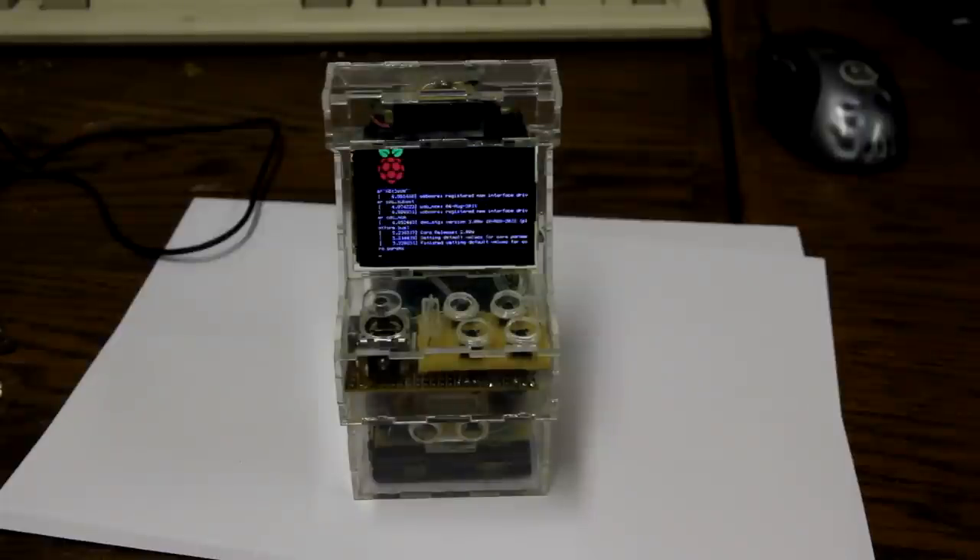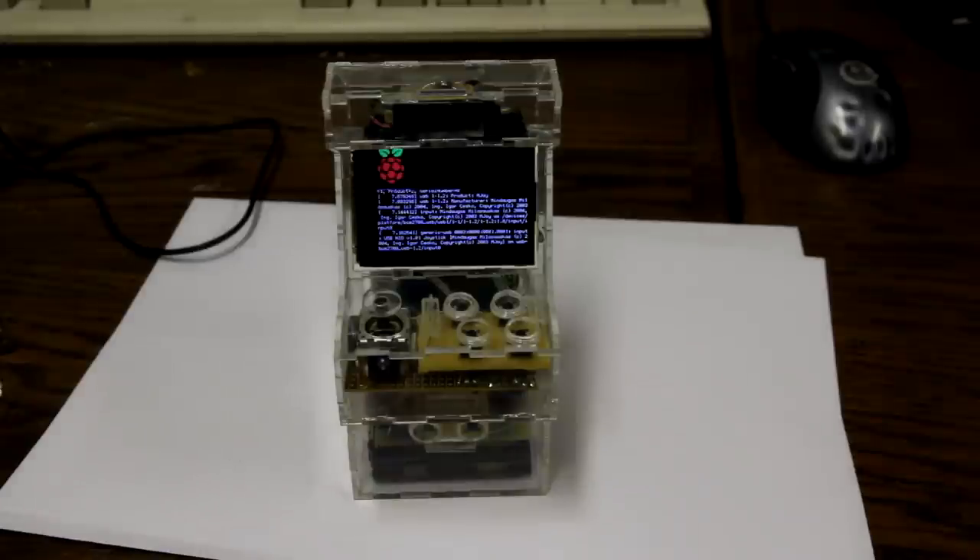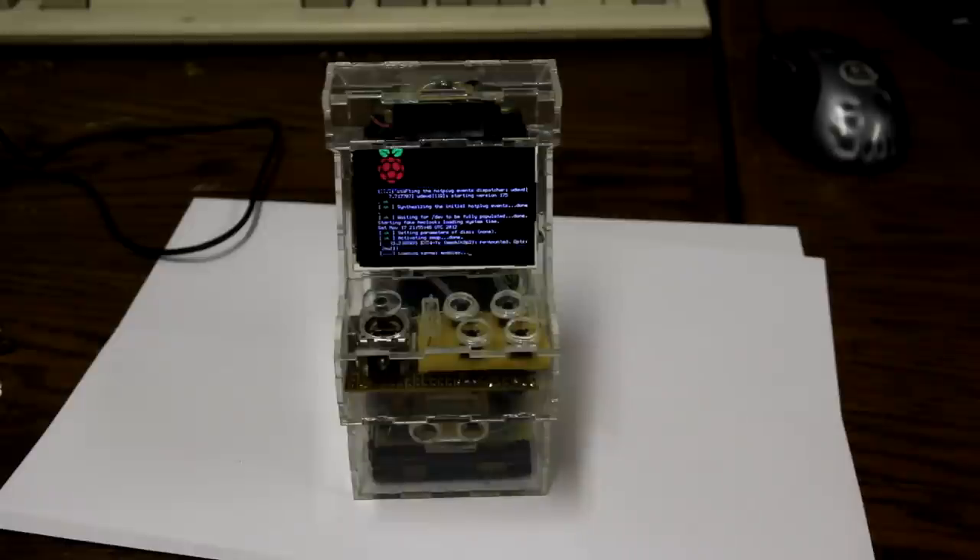It should boot into a fairly vanilla Raspbian Debian-like distribution. There are a few scripts on top that control the hardware, and the kernel is modified to control the LCD. It'll automatically boot into Advanced MAME.